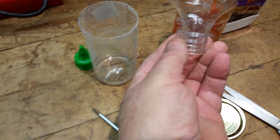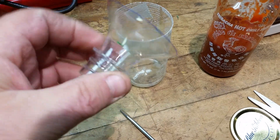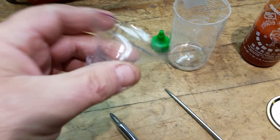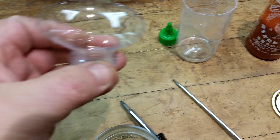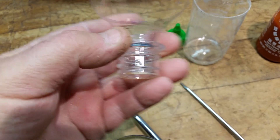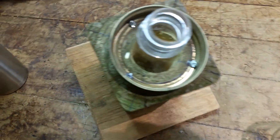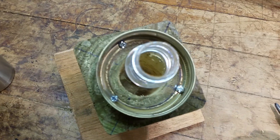I cut the funnel from one of these. Looks pretty good. I cut it on the bandsaw, so it's nice. Then I trimmed it all with a pair of scissors. It fits right in there and the jar holds it in.